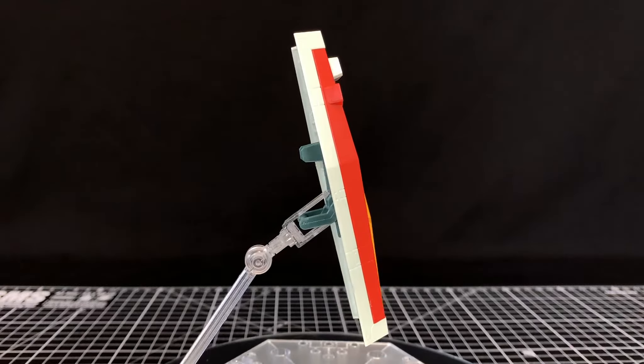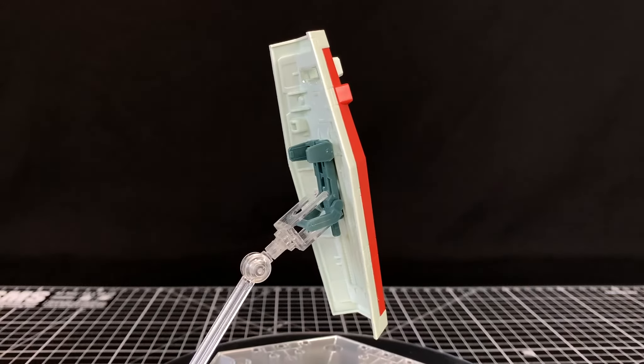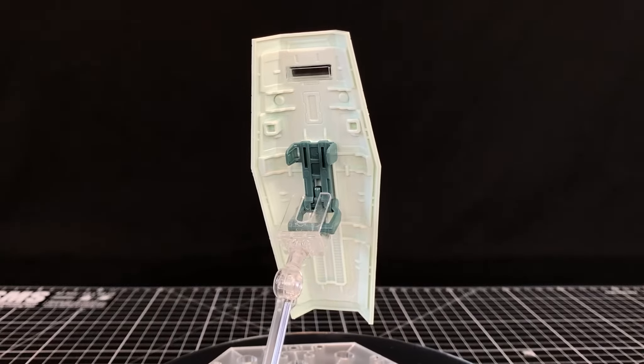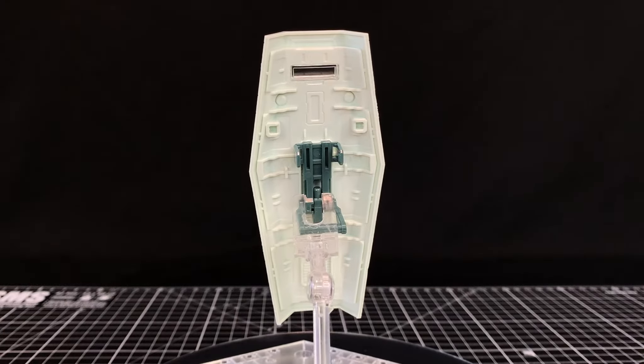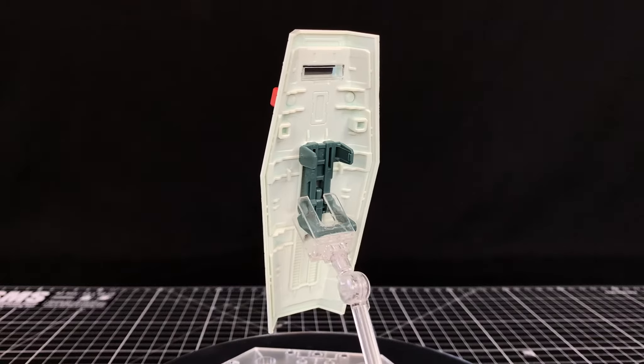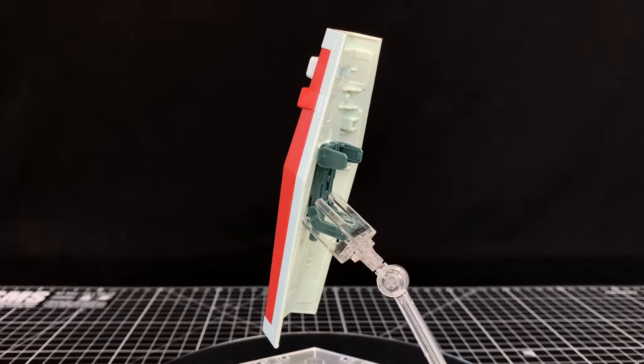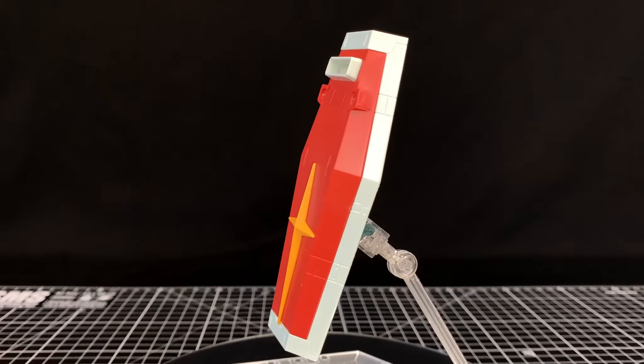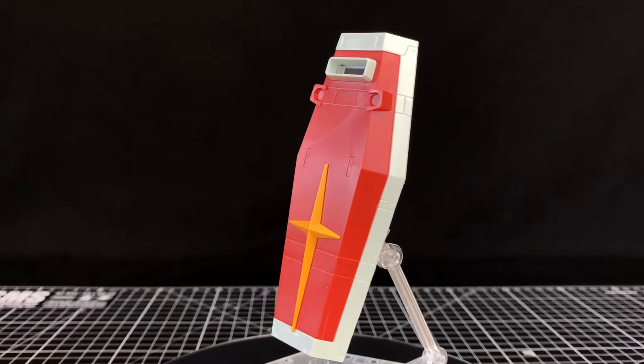The shield. Fairly standard Gundam shield — it's red with the yellow cross, detailed on the back. I believe you can store the beam rifle and beam sabers on here. It holds pretty well in the arm and hand. Overall, not too bad.